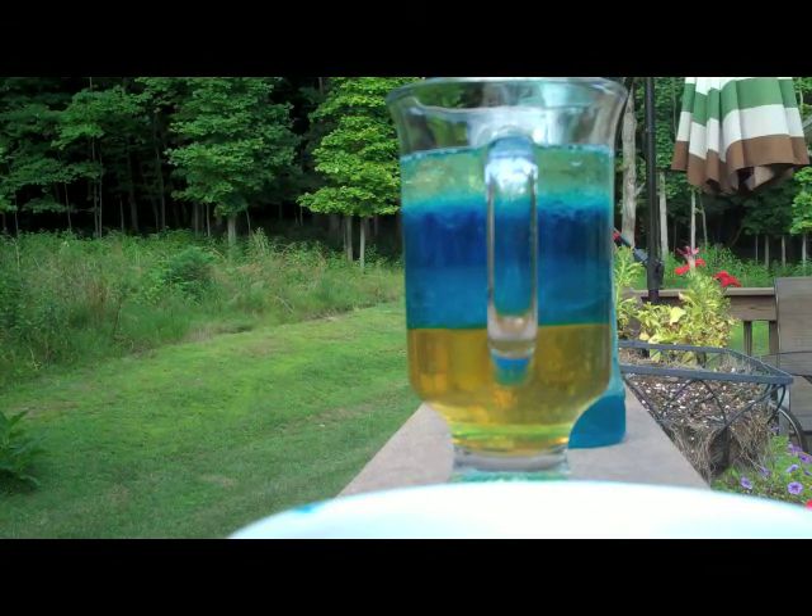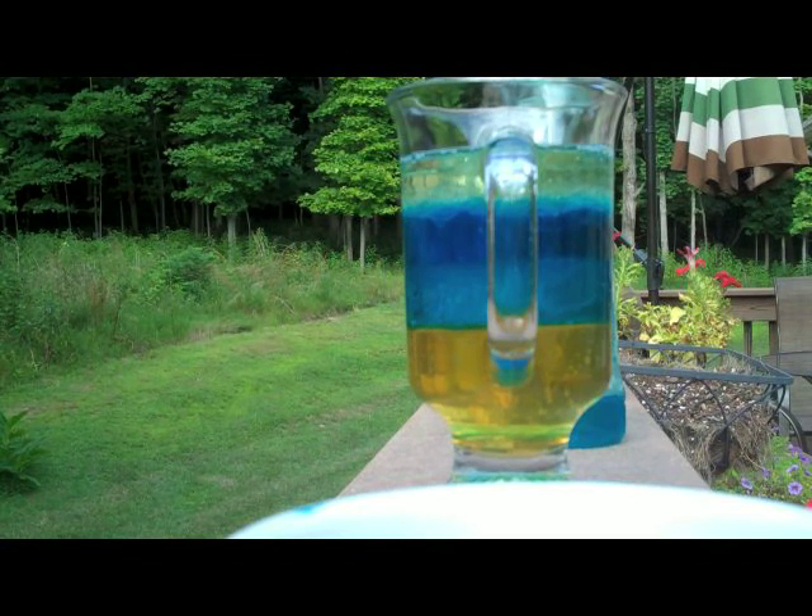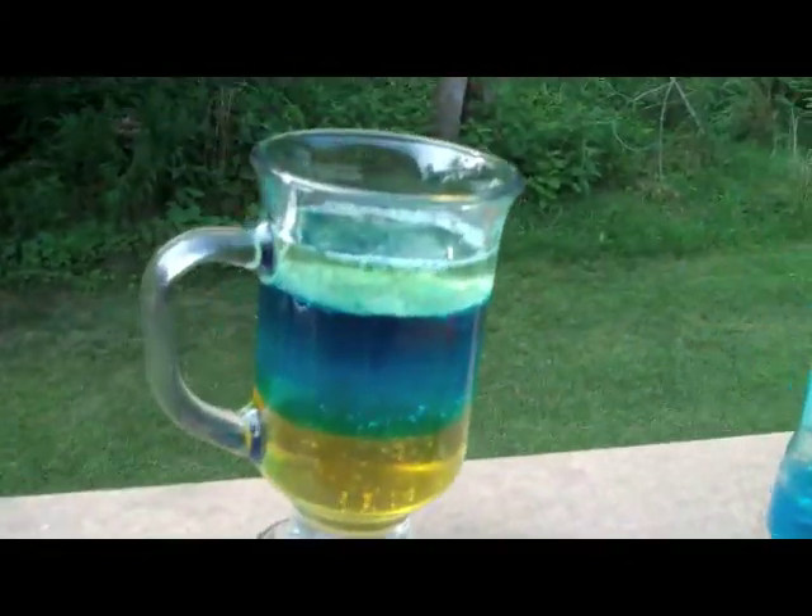After two to three minutes, these should have separated and you will have a liquid tower. And there you have your liquid tower.